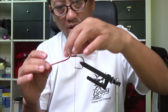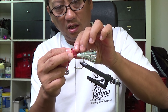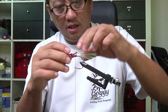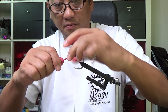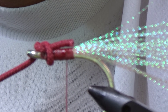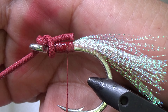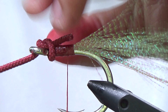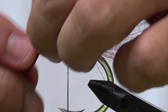Now we take our line here and make a pretty much an overhand knot. What you want is for this to basically just sit there even with the line tie - like that. I'm going to zoom in so you can see what I'm talking about. As you can see, this is even. Mark that. Notice that I did not actually tie it on yet.